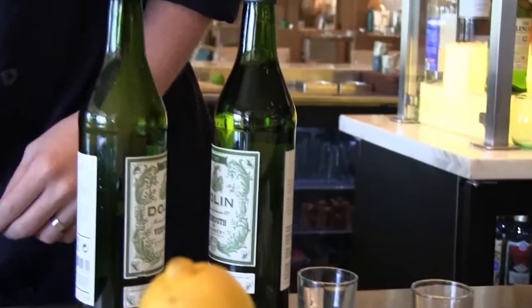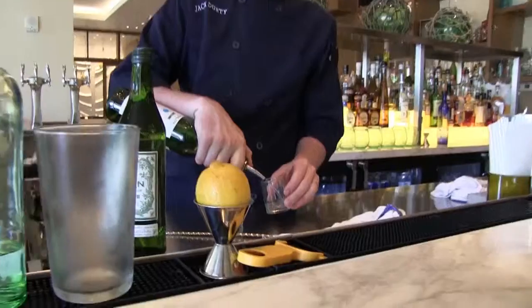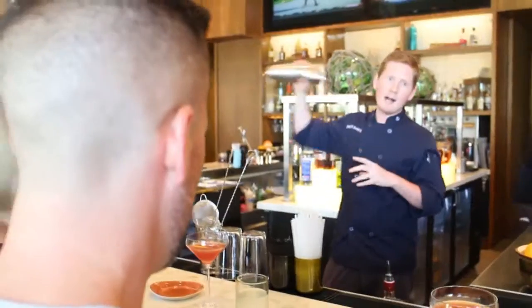People stopped using vermouths in martinis because it was a bad product — old vermouth that had oxidized starts getting bitter flavors and just doesn't taste good. So the biggest key is to throw away that old vermouth and use fresh vermouth.